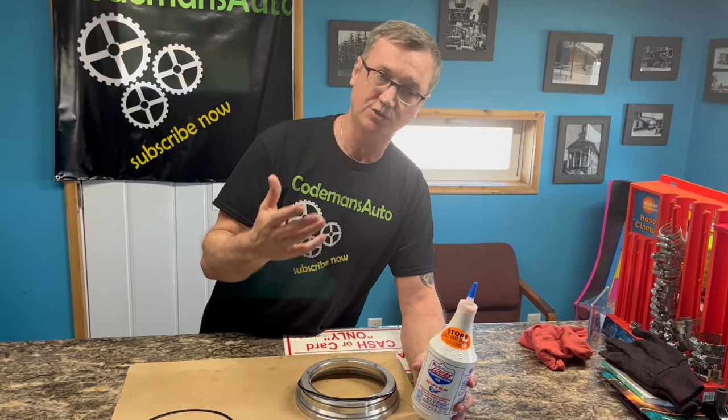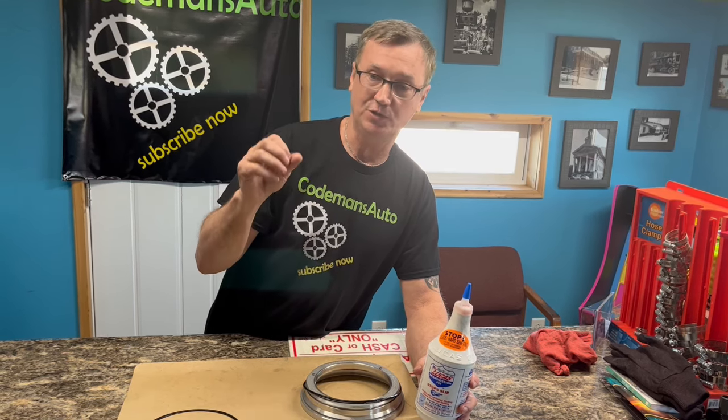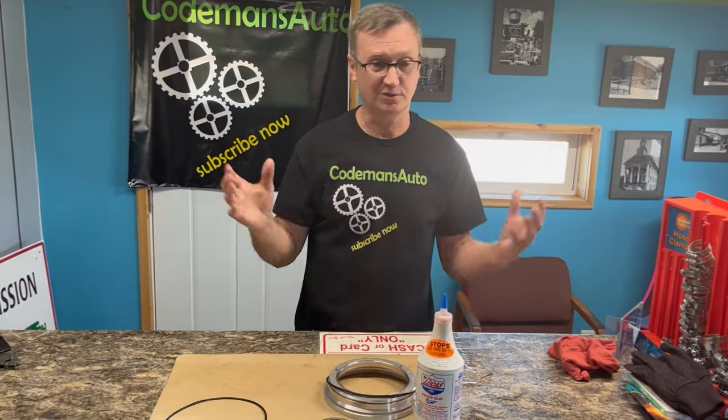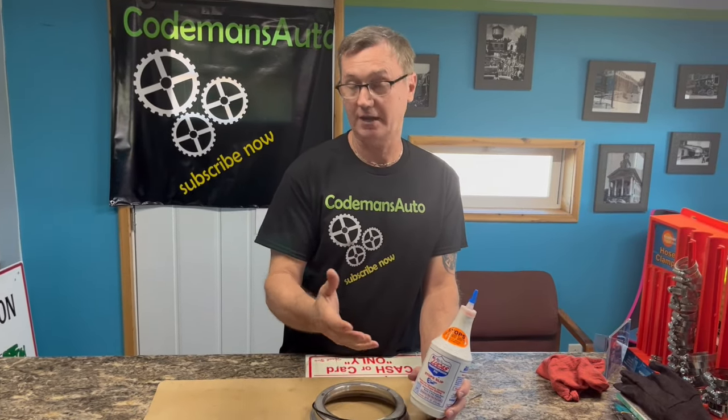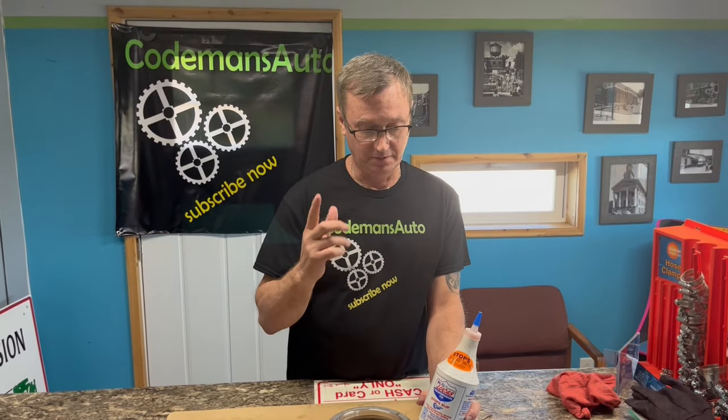Just because your vehicle is big does not mean it has a big transmission in it. That's all changed through the years — it used to be that a big car had a big transmission, but it's not that way anymore, same as with engines. Make sure you know what transmission you're adding this to. I would never put more than half a bottle in regardless of car size, then assess it after three to four weeks. If you wanted to change your fluid and add the other half of the bottle later, that would be the best approach.